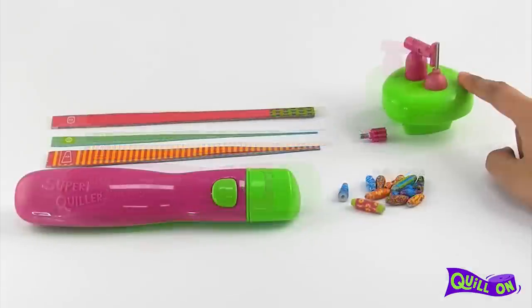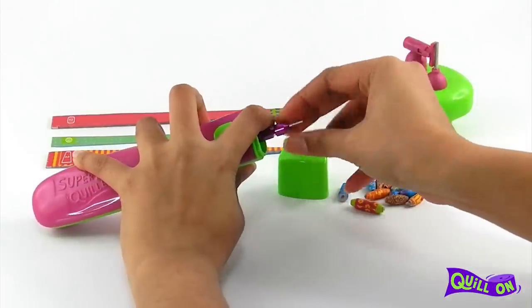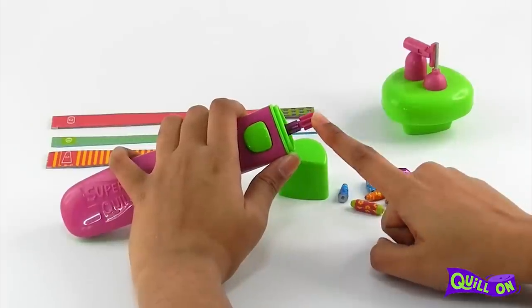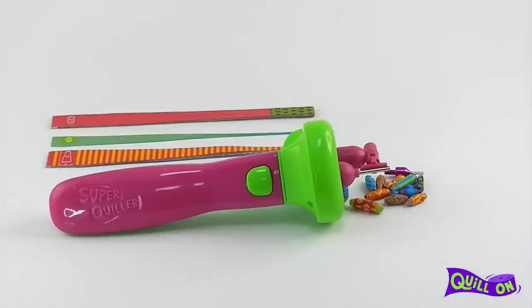To use this attachment, you need to unscrew the slotted attachment and screw on the pinion. Once you have the pinion in place, snap on the beading buddy. Make sure you hear a click. If you don't hear the click in one go, repeat the snapping.